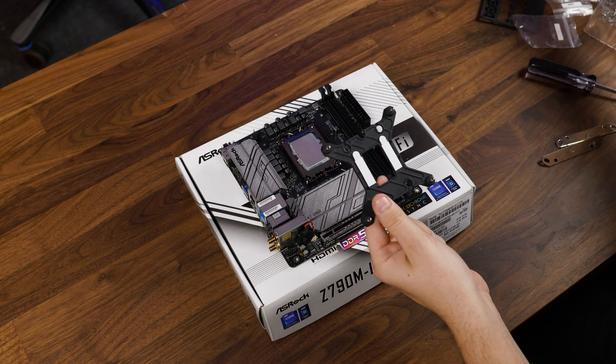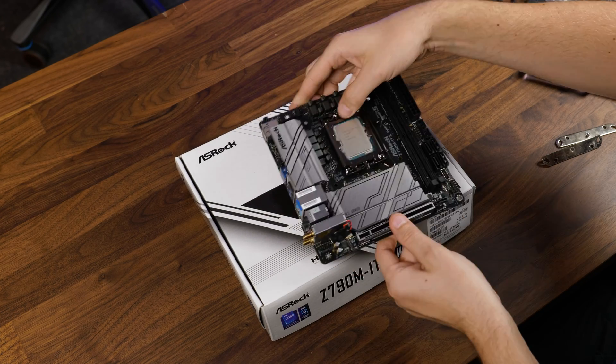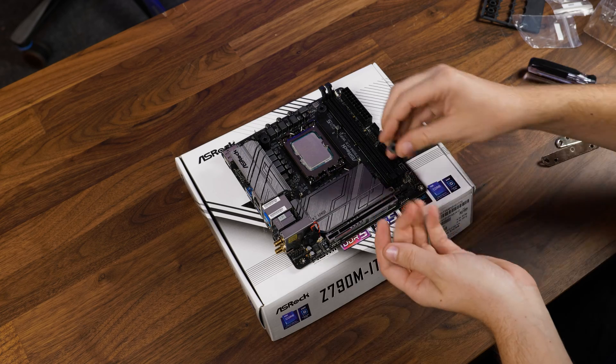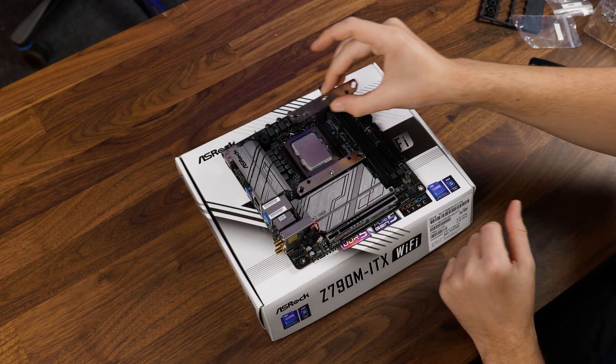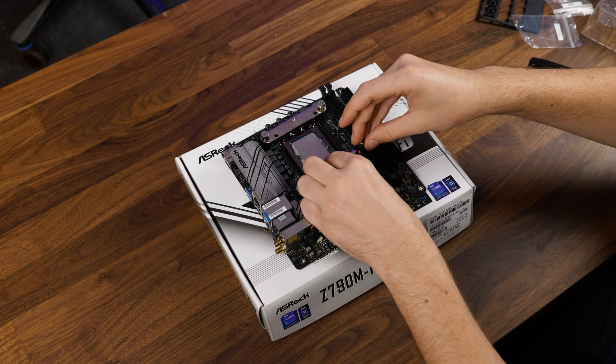To get the cooler going on Intel, we need to take the backplate according to our system. After positioning it behind the motherboard, we need to take the angled spacers for LGA1700 or round ones for all the other sockets, followed by the brackets in an inwards-pointing position and screw everything down using the Intel screws.